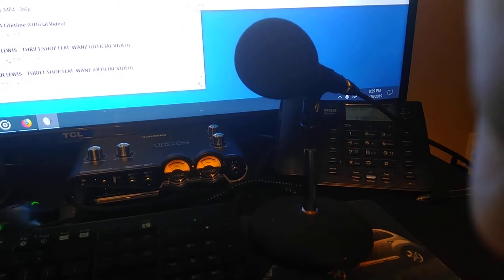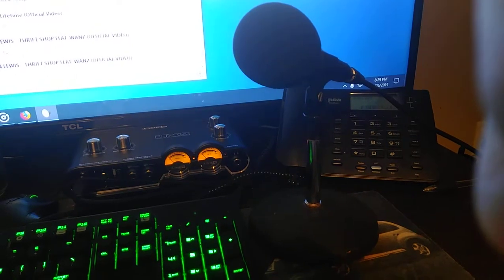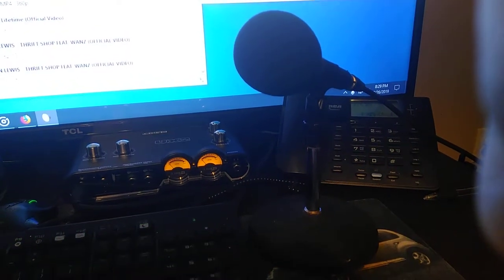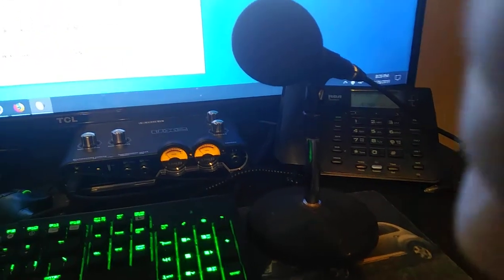Hey YouTube, this is Atari Blasters. I'm showing off my DAC today. It's a UX2 by Line 6. It's a DAC for plugging in your guitar and your microphone.